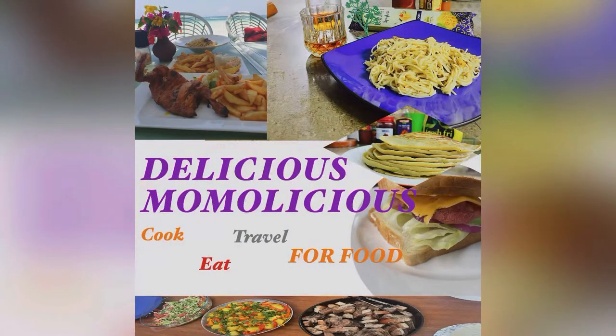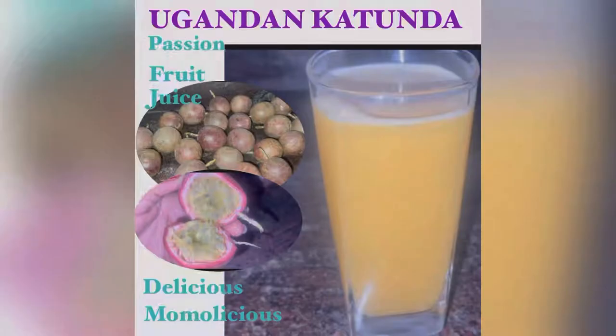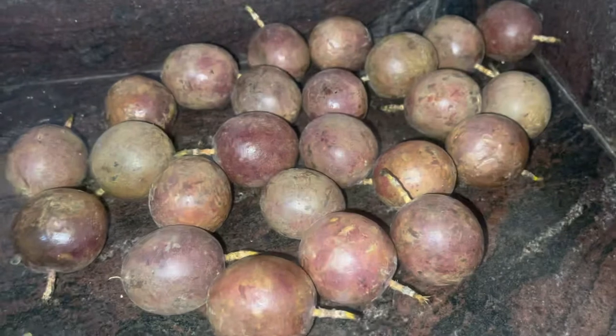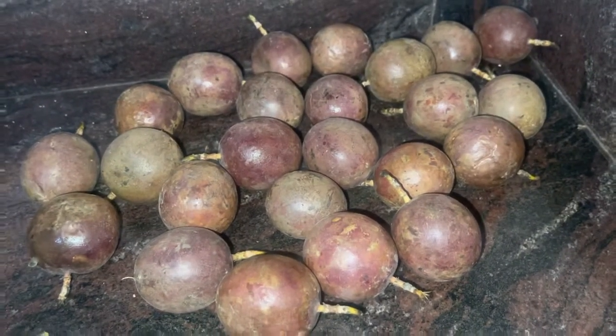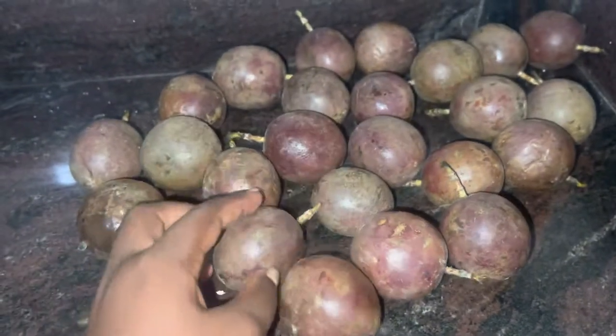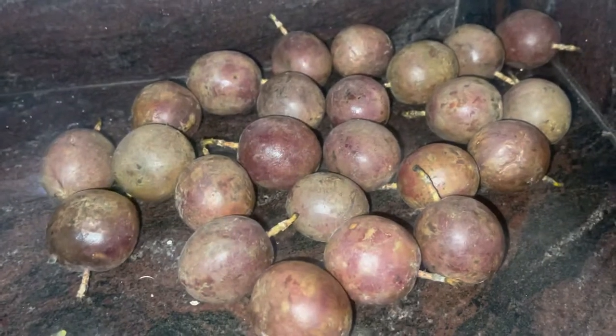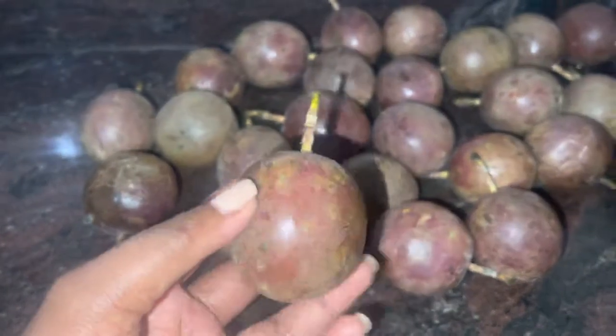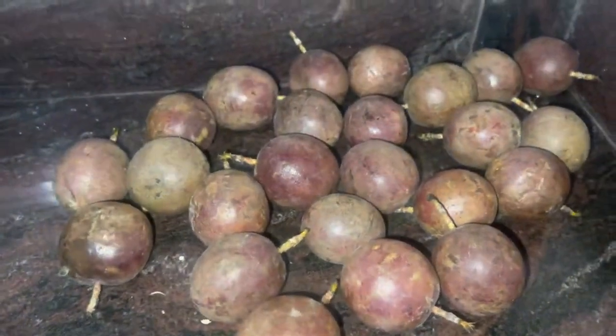Hello everyone, welcome to Delicious Momolicious, where I cook, eat, and travel for food. Today we are making Ugandan katunda, or passion fruit juice. These are purple passion fruits and they are very sweet — I like them because they have a little acid compared to the yellow passion fruits. These are grown in Uganda, they are so common here, and I love having this katunda whenever I come to Uganda.